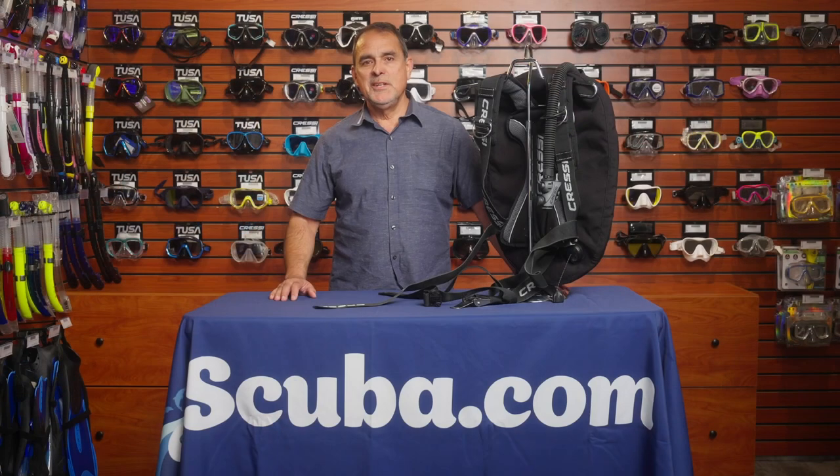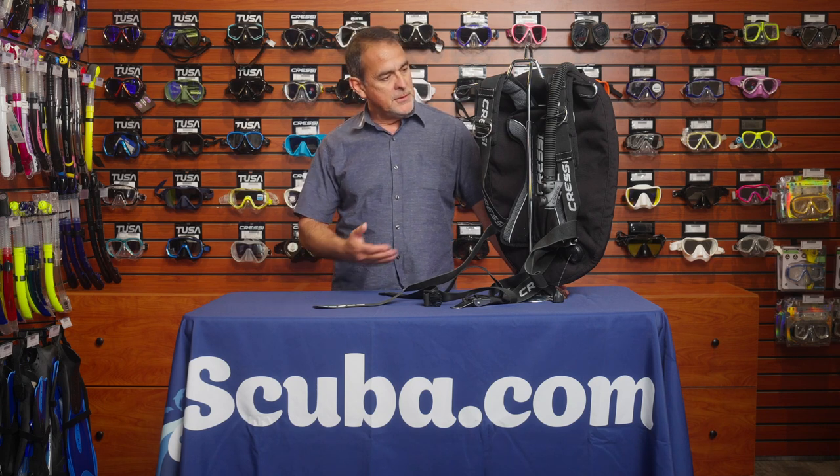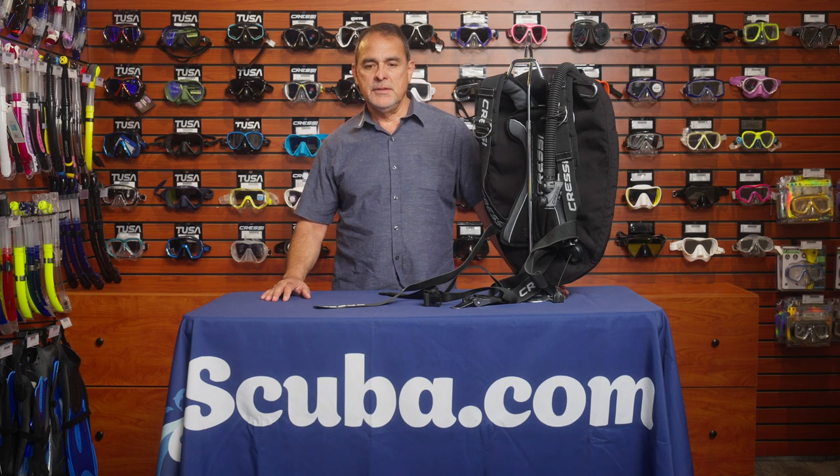Once again, my name is Rodolfo Guillén with Cressi. I am here at scuba.com, and if you want more information about the Aqua Wing, please click on the link in the description below.